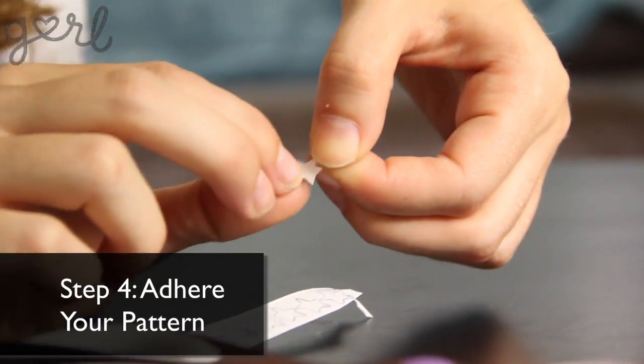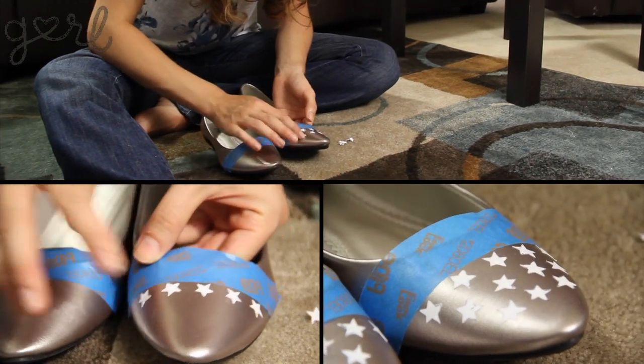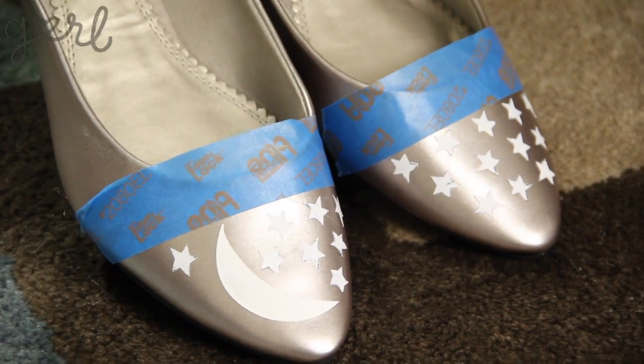Step 4: Using the tape as a guideline, stick your stencils to your shoe. I'm going to place all stars on the left toe but add a crescent moon to my stars on the right.